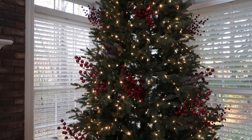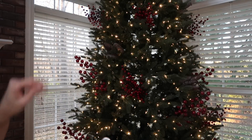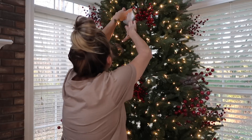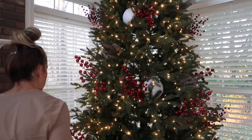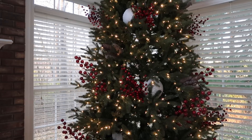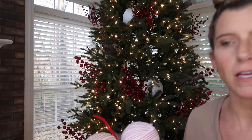I'll put the picks on hold for a minute and go in with these really big bulbs from Walmart to fill in the gaps in the tree — placing them towards the base so it covers up the trunk and makes it look a little fuller. Now I have my trio of bulbs, and what this does is fill in a bigger area rather than individual bulbs hanging everywhere.